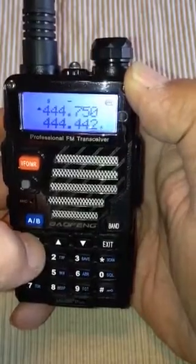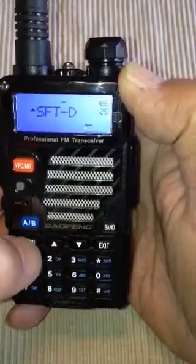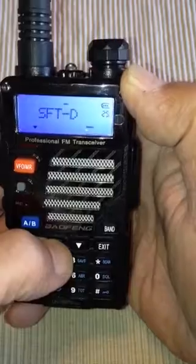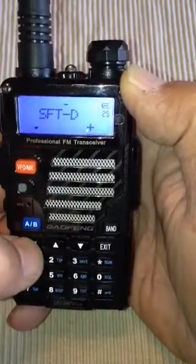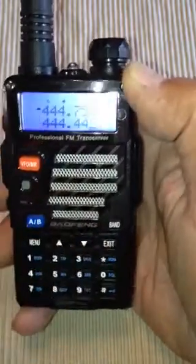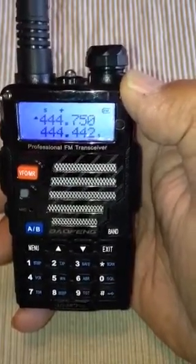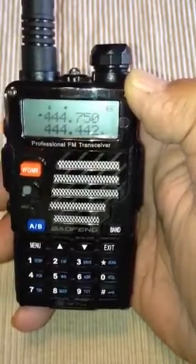Menu 25. With 70 centimeter, we need to have a plus offset — always a plus offset. Confirm. With 2 meter and 70 centimeter, it's plus or minus depending on what part of the band you are. And here, it's always on the plus side for a 440 repeater.